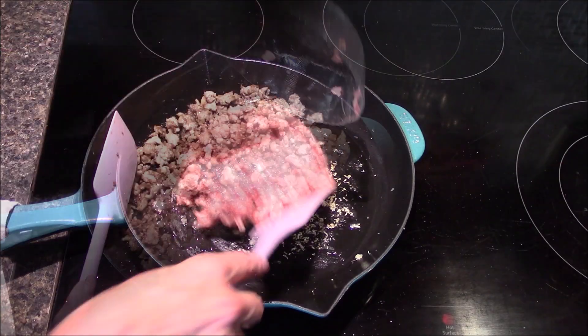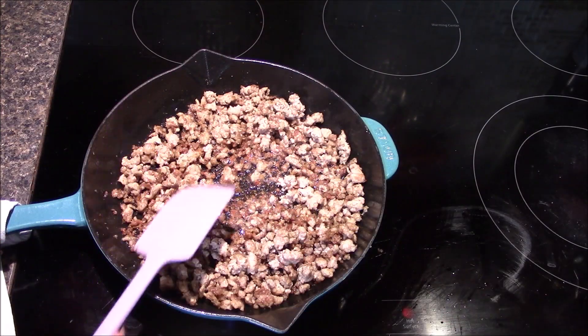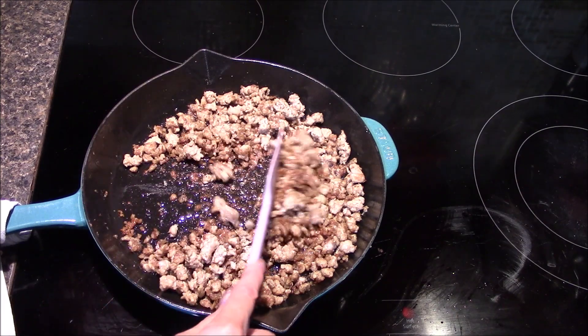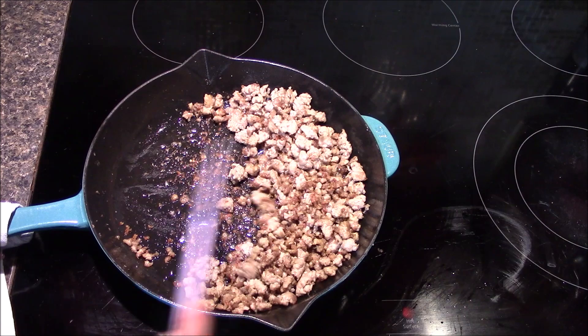Next in goes the pork. I've had the pork cooking for about eight minutes. It's cooked all the way through and it started to get some nice little brown bits. Now I'm going to push it over to the side.